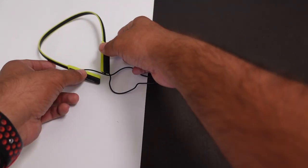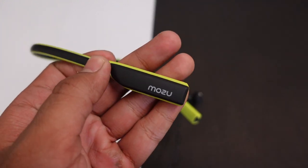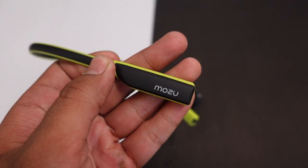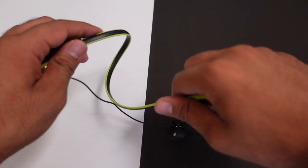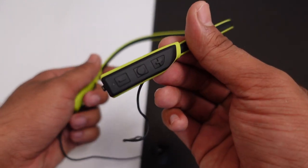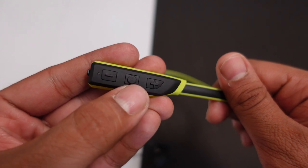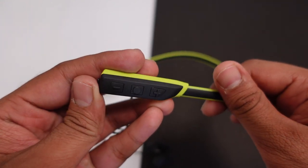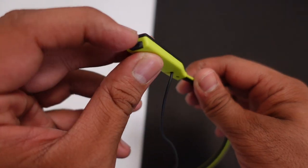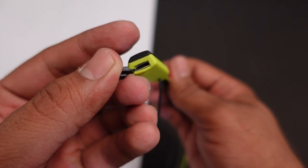अब आते हैं main product पे — this is the neckband you will be getting। Dual tone में look and feel मिलेगा, MOZU की branding देखने को मिलेगी black और neon green color में — काफी attractive लग रहा है। Neckband flexible है और काफी lightweight है। यहाँ पर 3 multifunction buttons मिलेंगे जिनसे सारे features access कर पाएंगे। Side में micro USB charging port मिलेगा जिससे neckband charge कर सकते हैं।